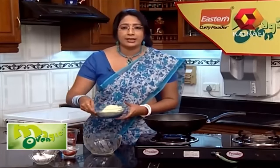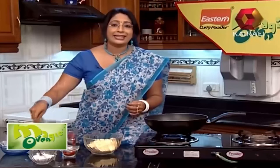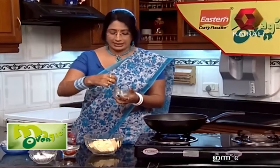Now we need to add the batter. Add 2 cups of batter and add soda. We will add baking soda to the pan — 1 teaspoon and 3 teaspoons. You can add 1 teaspoon, then add 3 teaspoons.